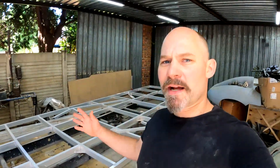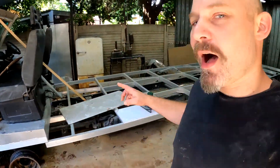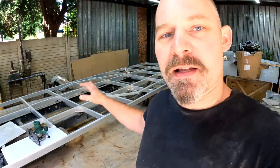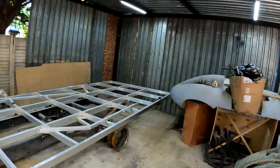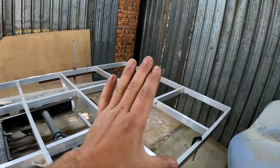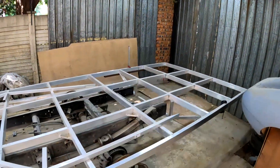Hey guys, my name is Dani and welcome back to another episode of building a motorhome from scratch. In the last episode I replaced all the tires with second-hand rims so that I could lower the motorhome to a suitable height. Now I can stop building the frame, and as I explained last episode, I'm going to be putting in a garage at the back for the bicycles, or whatever else I want to put in there.